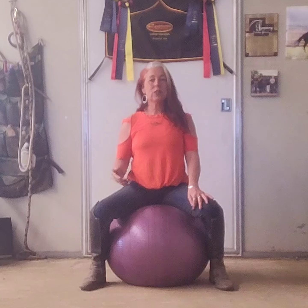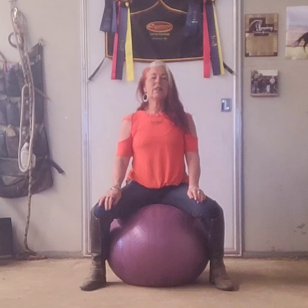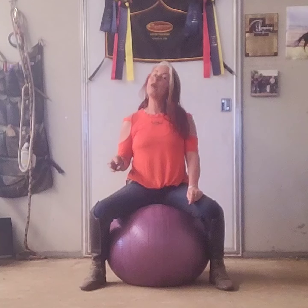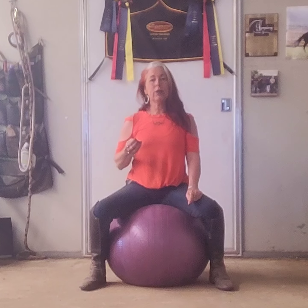I want to talk to you today about haunches-in and how to train it and how to ride it. I am a United States Dressage Federation Diamond Award recipient, which means that I have my USDF bronze, silver and gold medals for excellence from training level through Grand Prix. I also have my USDF freestyle bars, which means that I've done all of those levels at freestyle as well.